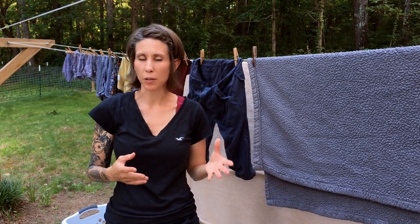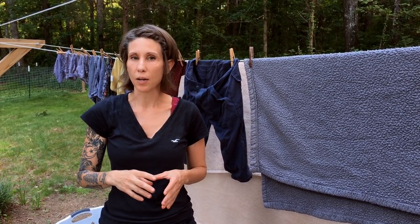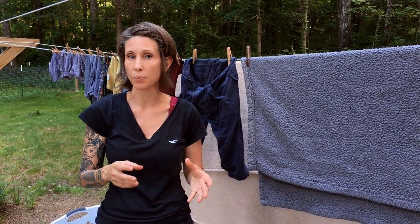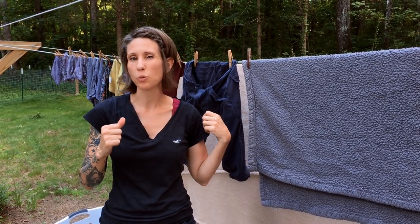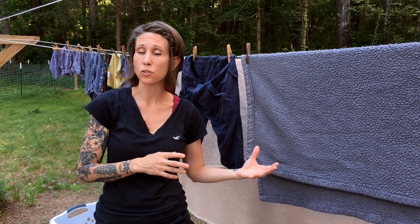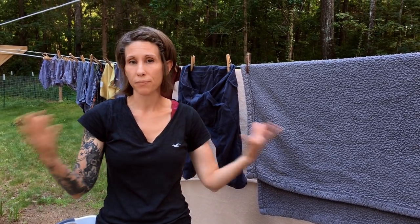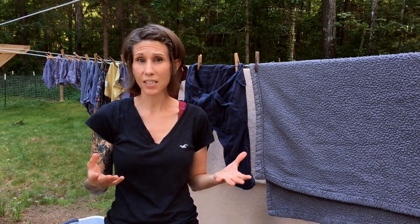I wash clothes probably about three or four times a week. Jeremy has a device you plug into your outlet that measures how much electricity you're using and what it costs in wattage. We figured that by turning off the dryer and using the clothesline, we're saving approximately $25 per month. Over the course of a year, that's about $300, which could save you a lot of money.